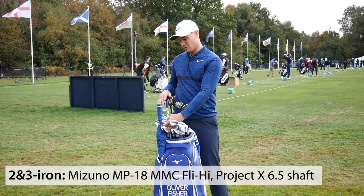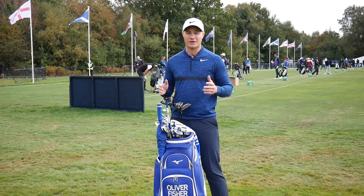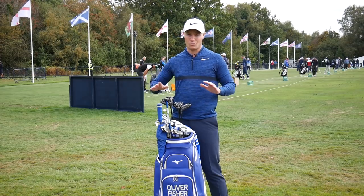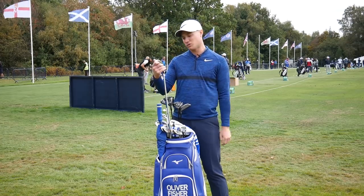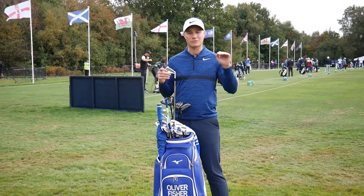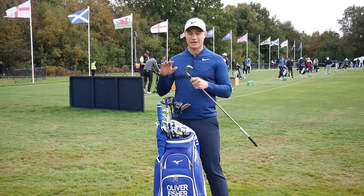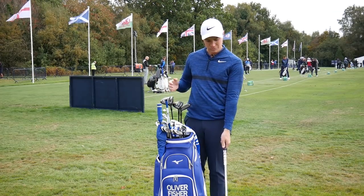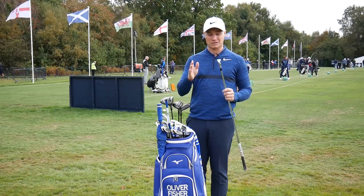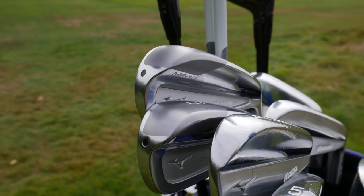I always use a 3-iron in any set I've played. In my irons I use the MP18 blades, and with the 3-iron I like to feel like I can carry it 225 to 235 yards when I need to get a little meat behind it and hit it a little higher. The good thing about a forged quality club is you can knock it down too. With bigger-headed irons where the weight is more behind the ball, they pop up too much. But with the Mizuno the top line is really thin — you can see the blade look on the back, which is a nice look for quite a meaty club.